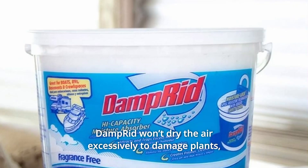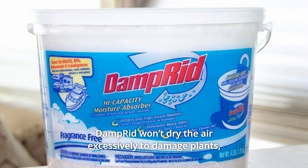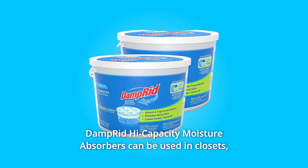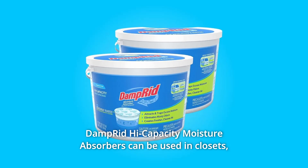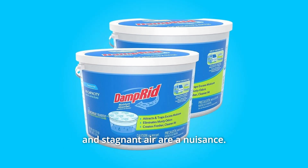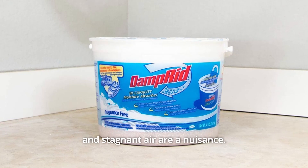Number 3: Damp Rid won't dry the air excessively to damage plants, furniture, or household goods. Damp Rid high-capacity moisture absorbers can be used in closets, bathrooms, laundry rooms, pantries, storage areas, and anywhere excess moisture and stagnant air are a nuisance.